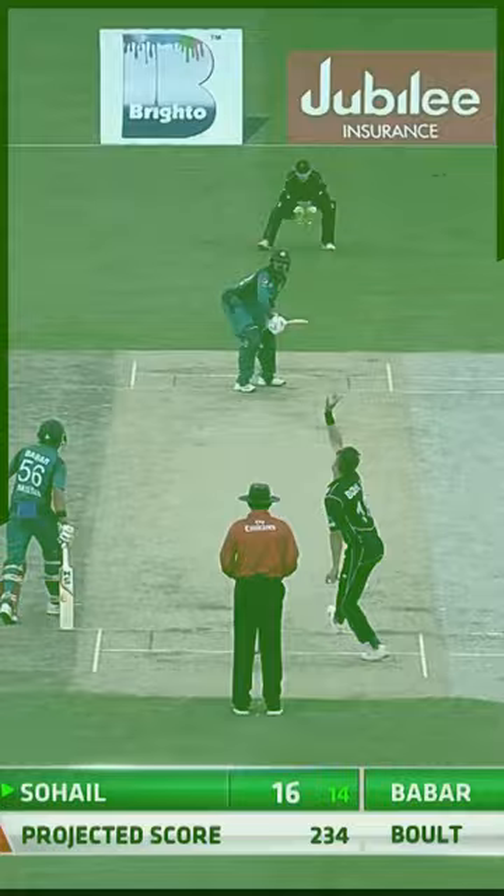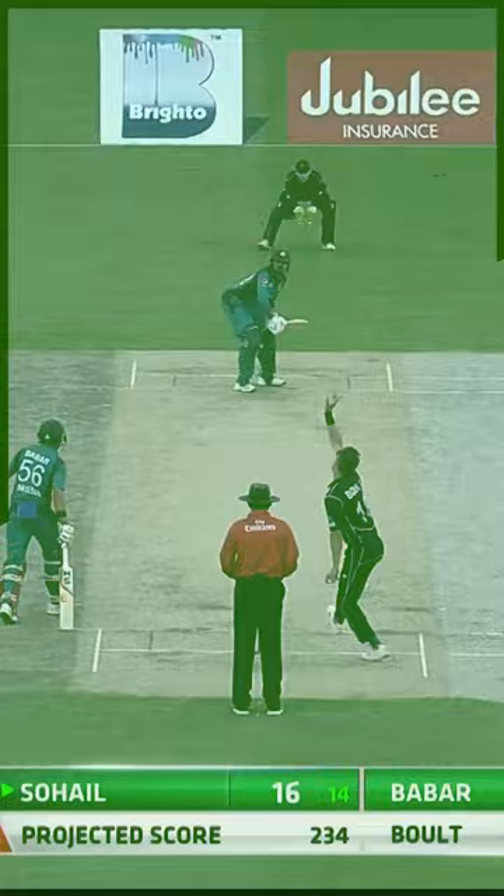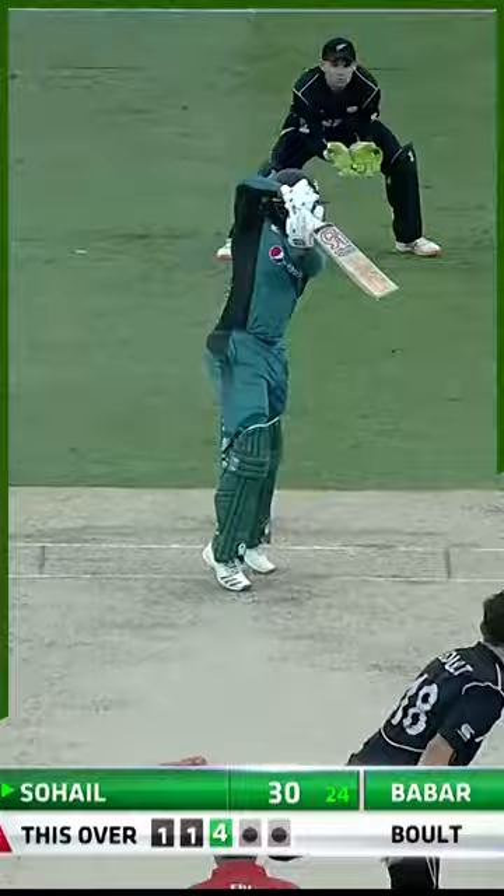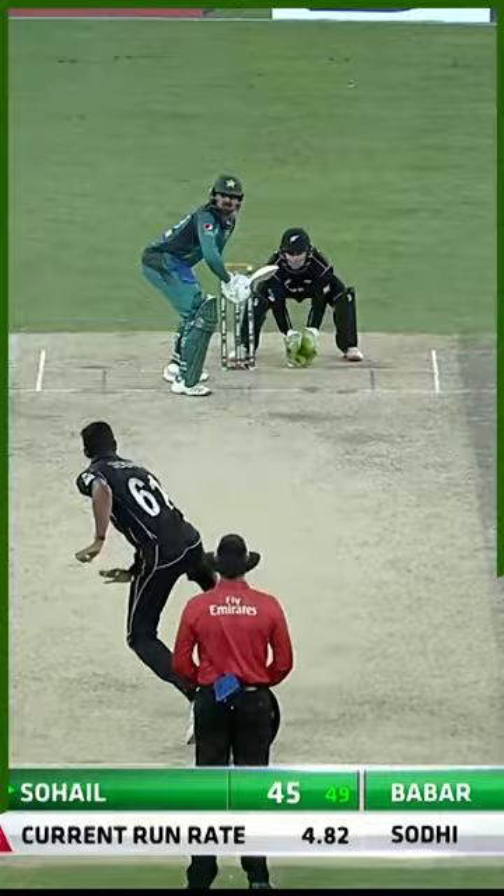It's a full toss and he puts that away too — first-class cricket. Oh, that's a good shot, that's elegant, looks good. That's beautifully played, a back foot cut shot.